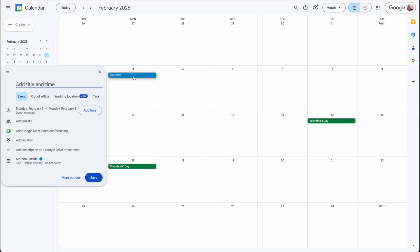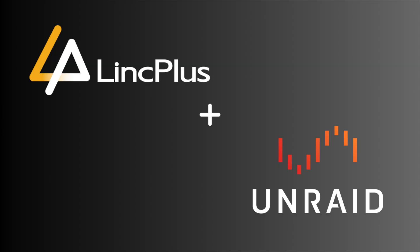Mark your calendars — the LinkStation N2 and S1 are launching on Kickstarter this February. Don't miss your chance to be a part of the future of storage. Link Plus and Unraid: self-hosting made smarter.